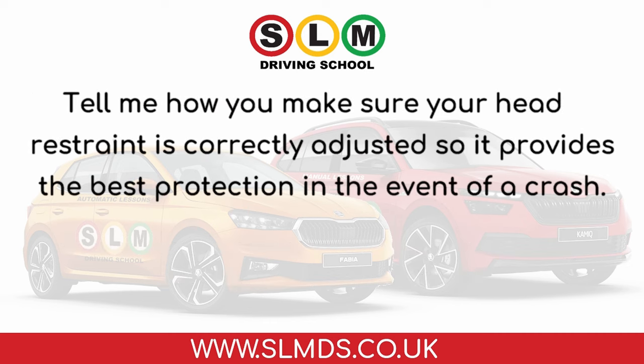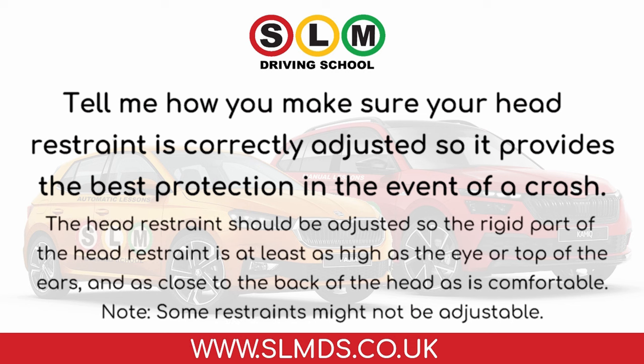Tell me how you make sure your head restraint is correctly adjusted so it provides the best protection in the event of a crash. The head restraint should be adjusted so the rigid part is at least as high as the eye or top of the ears, and as close to the back of the head as is comfortable. Note: some restraints might not be adjustable.